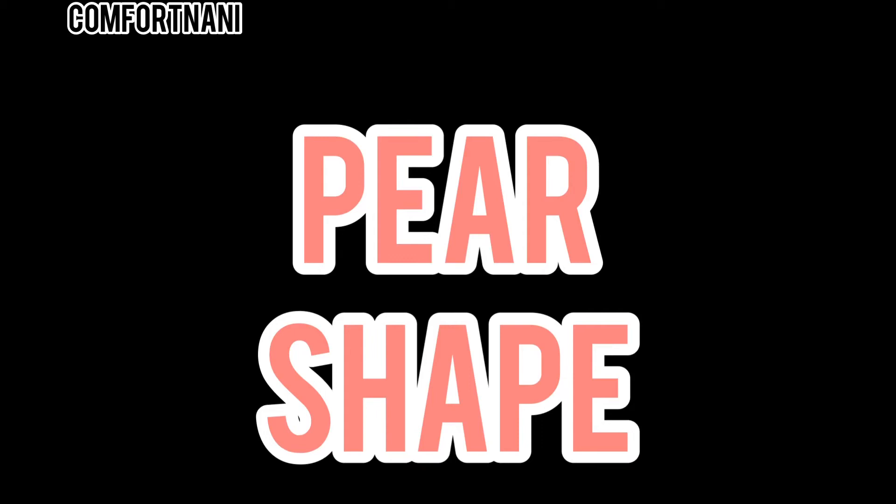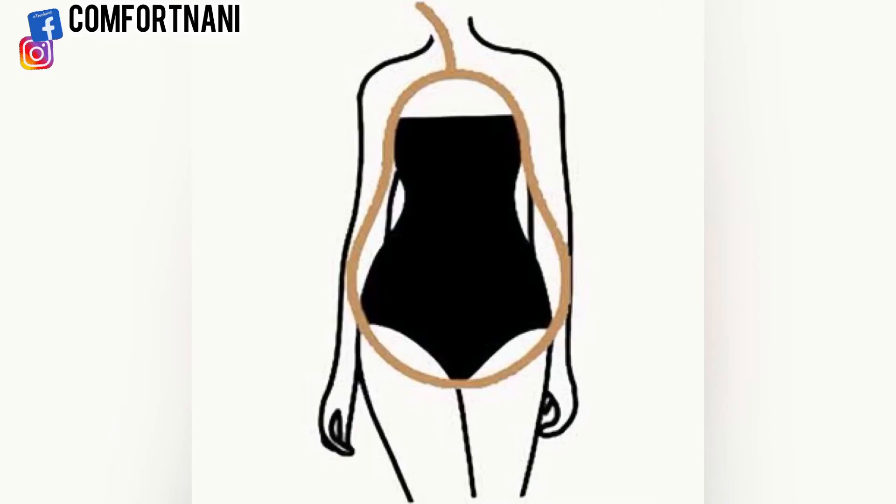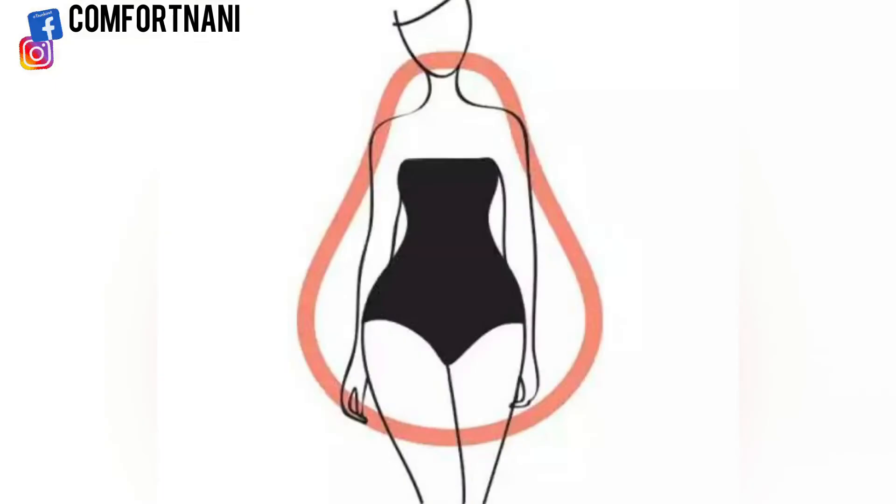Now let's talk about the pear shape, which is the most common shape among women. This shape is when your hip measurement is larger than your shoulder, bust, and waist measurements.